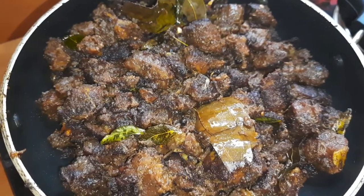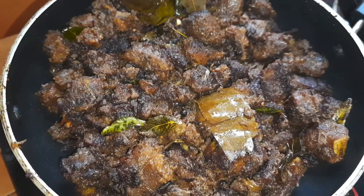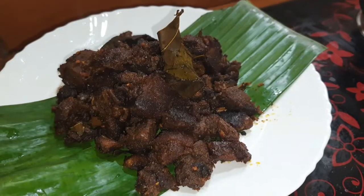Now the beef fry is ready and we will mix it in a little bit. I am going to mix the beef fry in the pan. I am going to cook all the way.